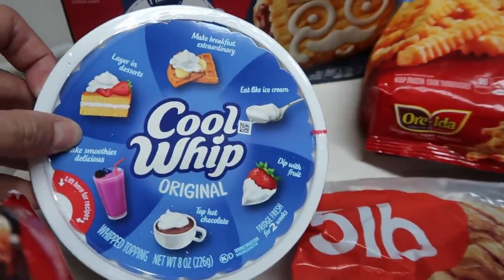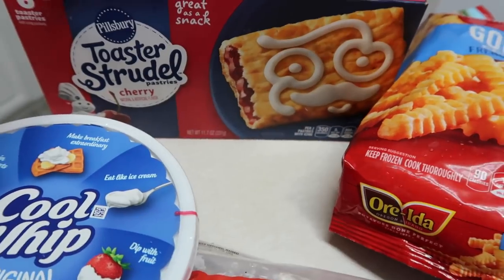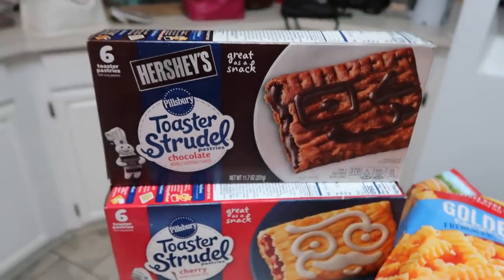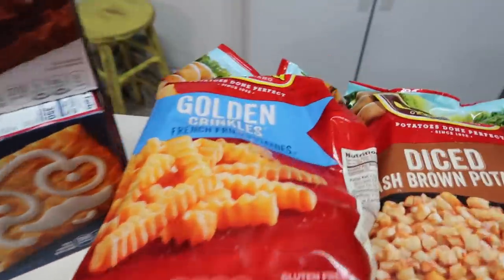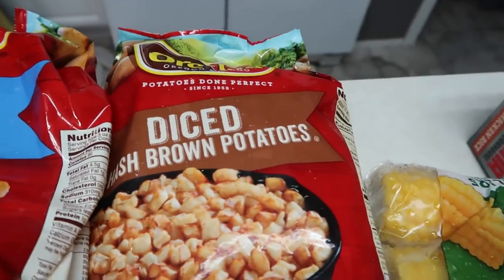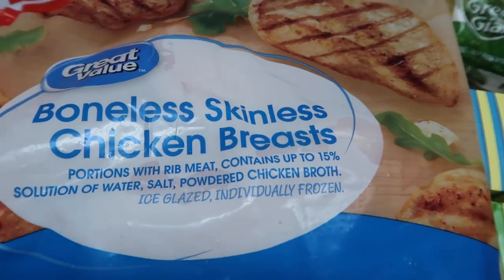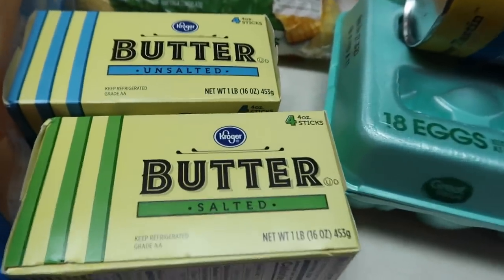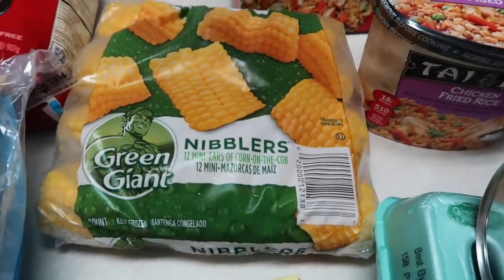I got some Cool Whip because I'm going to make some banana pudding. I got two packages of cherry flavored toaster strudel and one chocolate — they were on sale at Kroger's but they were out of everything else. Got some golden crinkle-cut french fries and some diced hash brown potatoes. I bought a five-pound package of boneless skinless chicken breast. At Kroger's the butter was on sale so I got one salted and one unsalted, and some Green Giant corn on the cob.